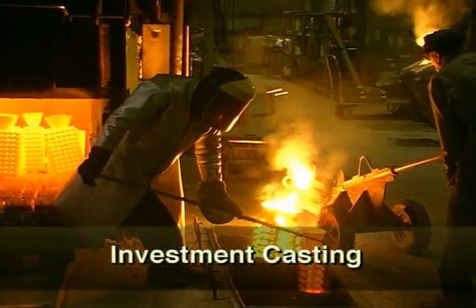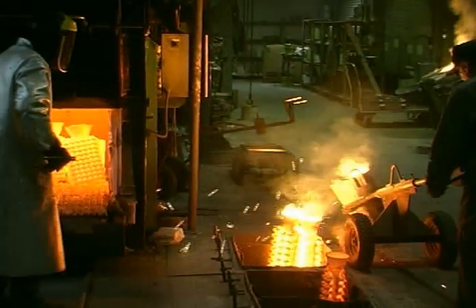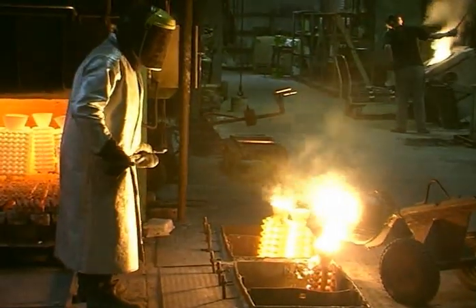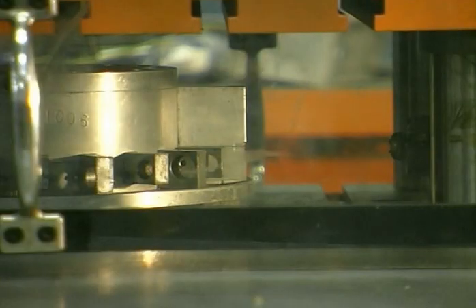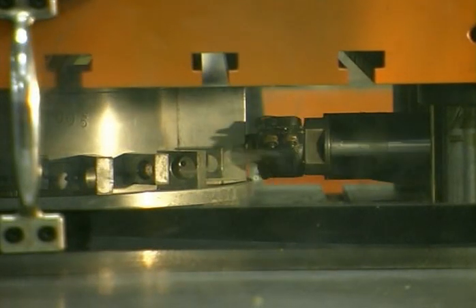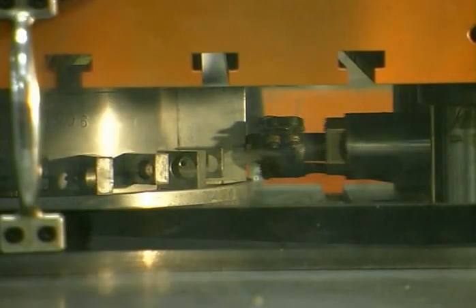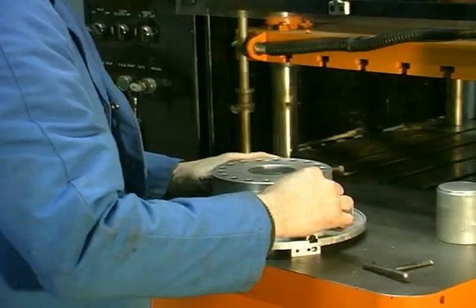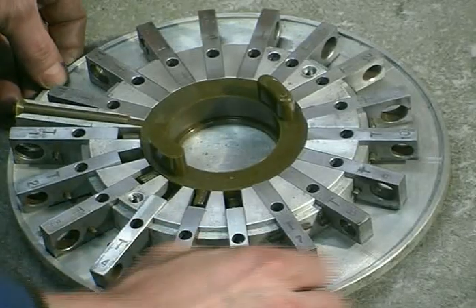Investment casting is a process whereby the wax pattern is encased in a ceramic shell, the wax melted out, and the cavity thus formed is refilled with molten metal. For very complex shapes or small batch sizes, the waxes will be produced in a manually loaded wax injection machine. The wax is injected into the die. It cools and solidifies. The die is removed, split open, the 18 moveable parts of the die slid back, allowing the wax shape to be removed.